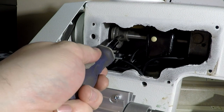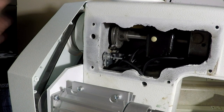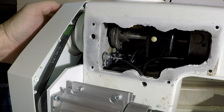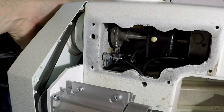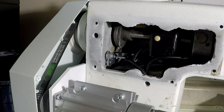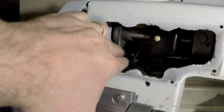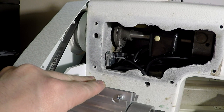Then we'll tighten up both screws and that should put the system at top dead center again. To test the function, we can turn the machine on with everything exposed here still. We can press the needle up button and you will see that the motor will spin the shaft until this magnet comes right back around to where it's sitting now. And it should do that every single time.